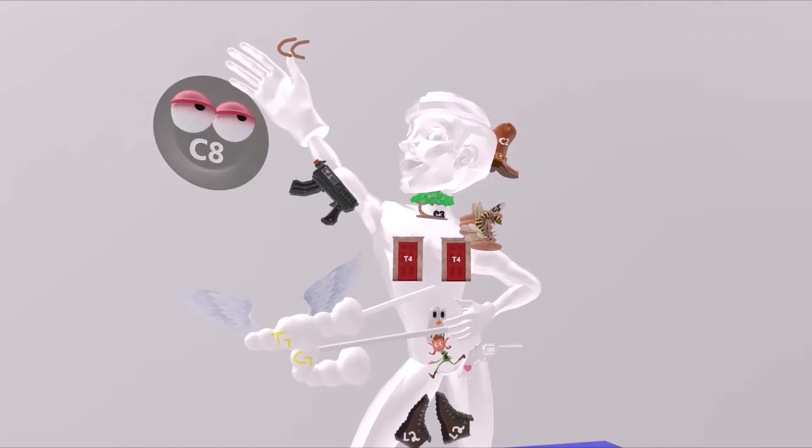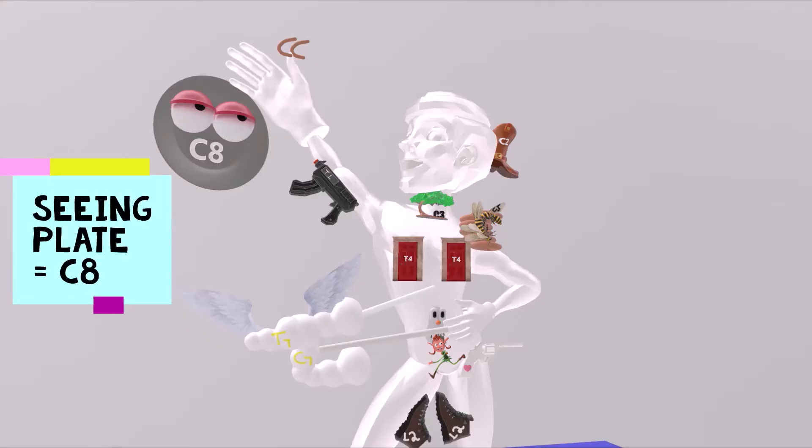We have this man over here. I don't know who this man is, but he helps me remember the dermatomes. We note by his pinky that he has this plate sticking to it — it's a seeing plate. Seeing plate for C8. This helps us remember that the pinky and the medial aspect of the hand is C8.